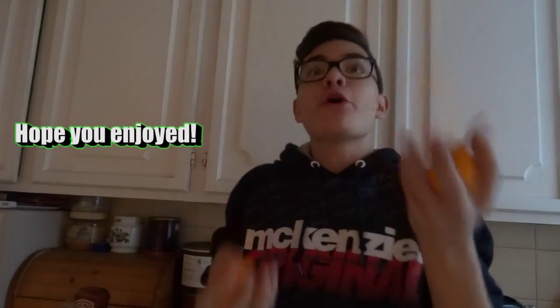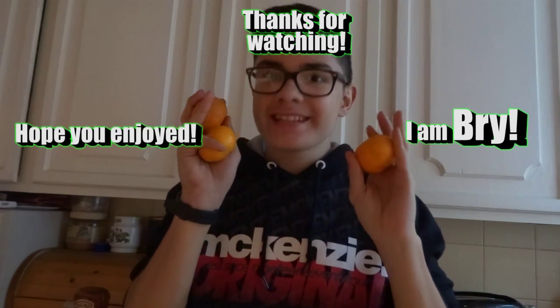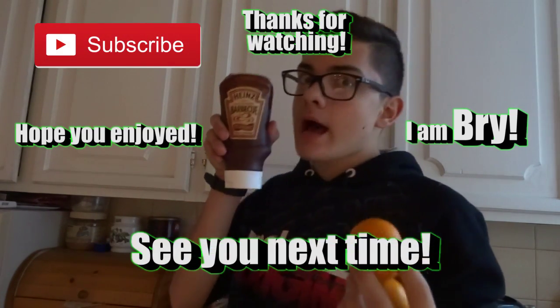So guys, the camera's charged now. Hope you liked this lunchtime video because I did. If next time you want me to do it with GoPro again, tell me in the comments below — maybe I'll do it on my phone. Tell me what food I should eat in the comments below. Click the like button down below if you enjoyed. Hope you enjoyed. Thanks for watching. I am Bri, and these are oranges. Don't forget to subscribe and I'll see you next time!